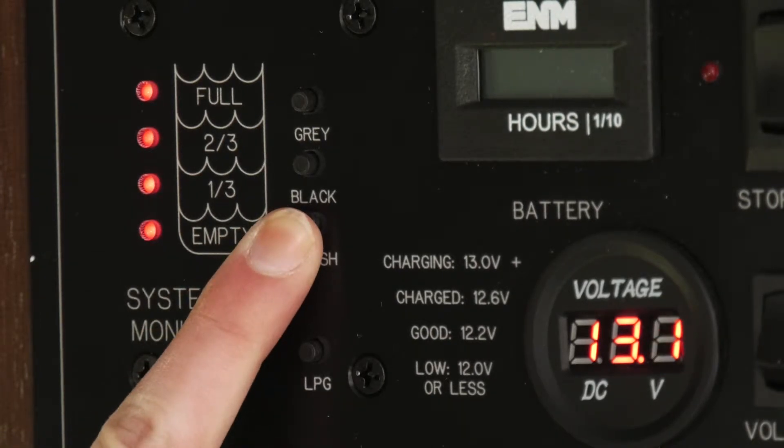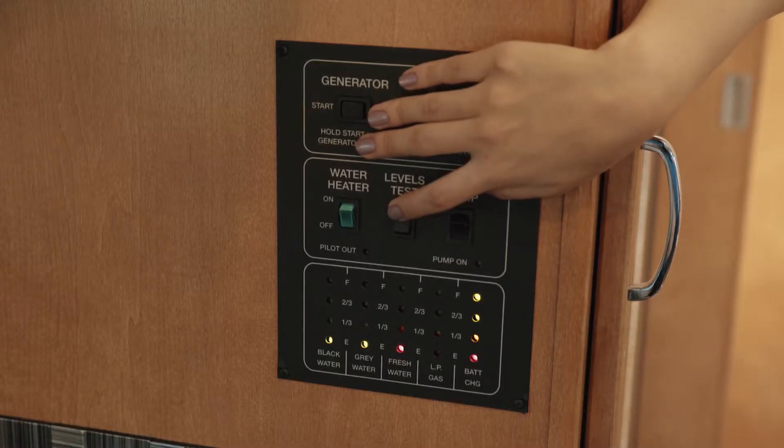The red lights will show the tank level. In our larger vehicles, you will need to press the levels test switch.